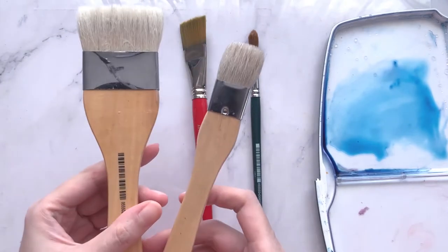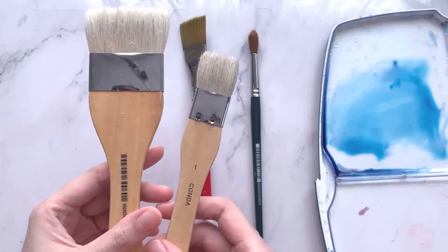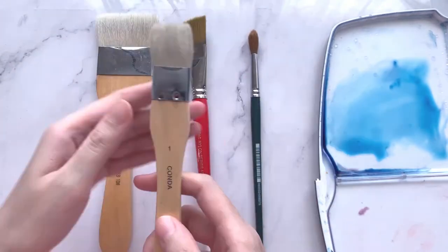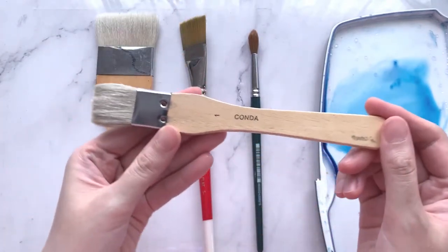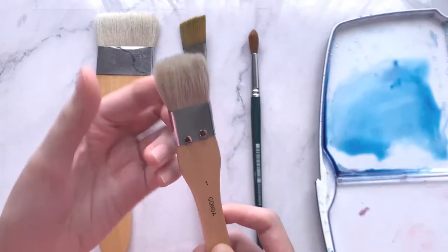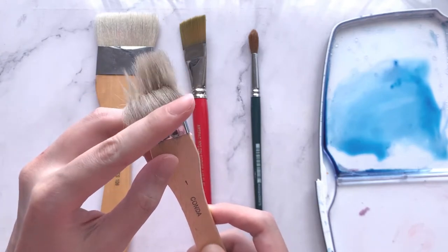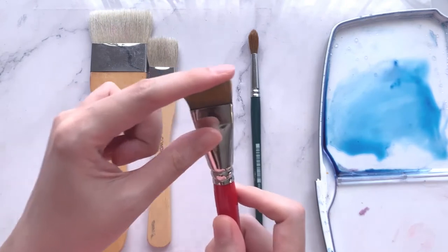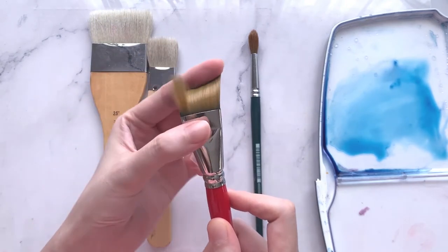My favourite go-to brush for large washes is this Haig brush. The Haig brush is made of good hair bristles — it is very thirsty for water and can cover a huge area with a good amount of moisture in just one stroke. They are very soft and easy to bend, as compared to the synthetic brush which is more rigid and snaps back quickly.